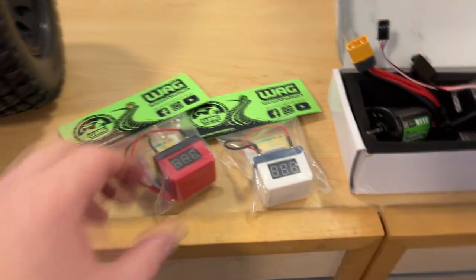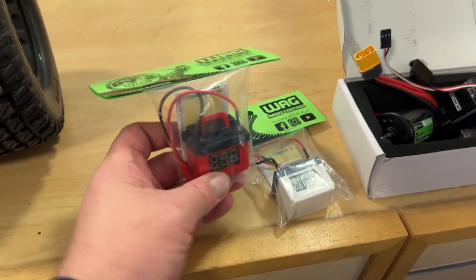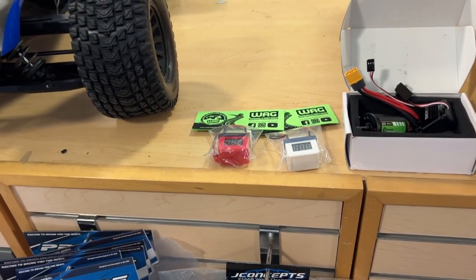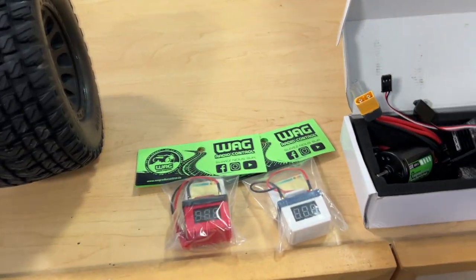The other thing that's fun is these guys here. They look like a real battery. They do have leads that you plug down on your battery. Basically, what it does is give you your voltage, your battery level, and a LiPo alarm at the same time. These are awesome.